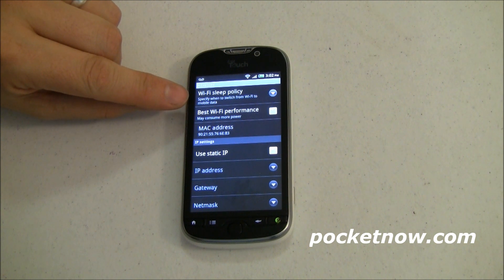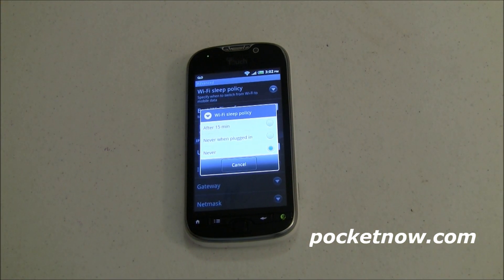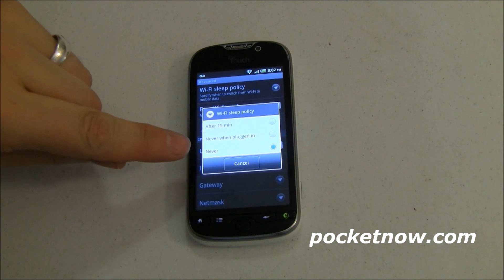What we're really after here is the Wi-Fi Sleep Policy. Open that up and you can see that by default on the T-Mobile MyTouch 4G, it's set to never sleep. Basically, sleeping just means turning Wi-Fi off. I don't like that — but again, if you are using Wi-Fi calling, you need to have that. There's the trick: if you're not using Wi-Fi calling, you don't need to have that.